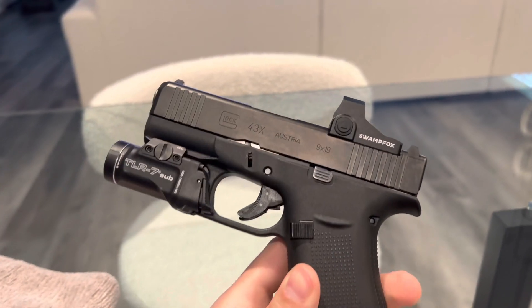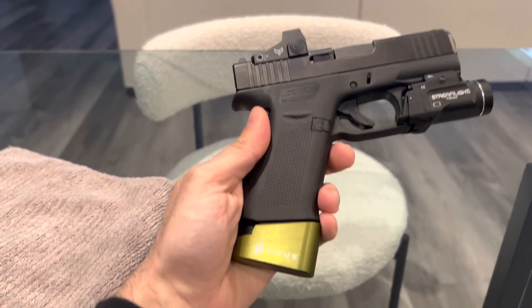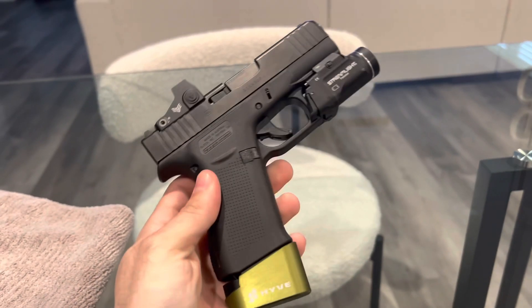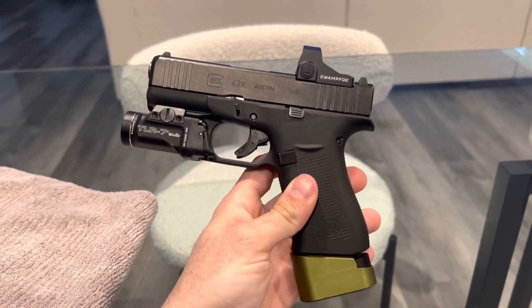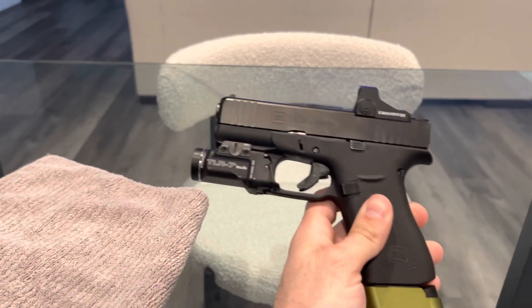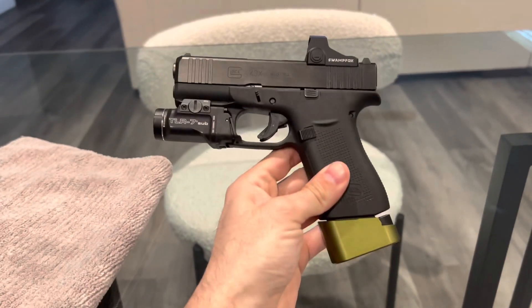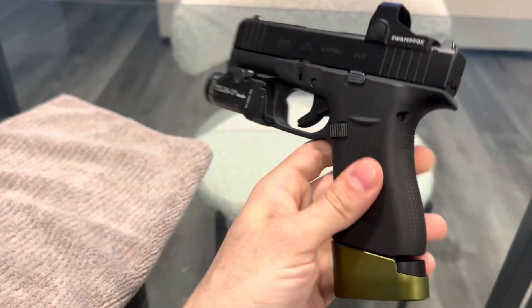I'm going to pretty much strip the gun down — not literally — but we're going to take it piece by piece and go over everything. Like I said, I'm going to show you guys where I got it, and if you're interested, you can get it exactly where I got it from. Let's dive right into this.